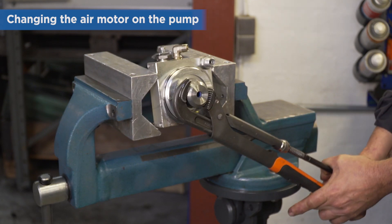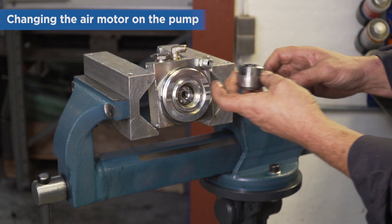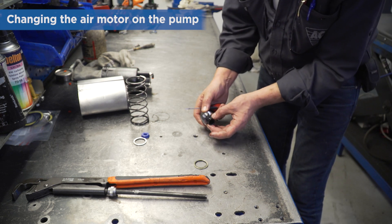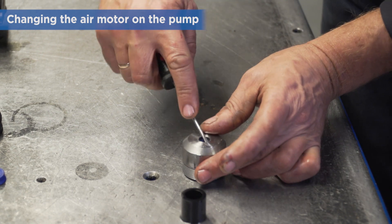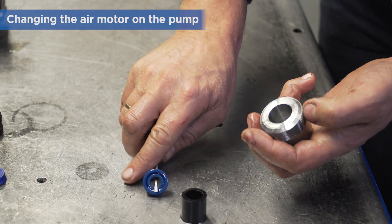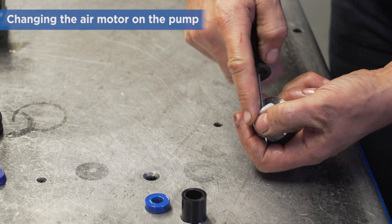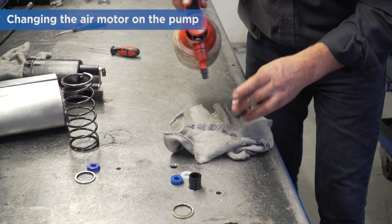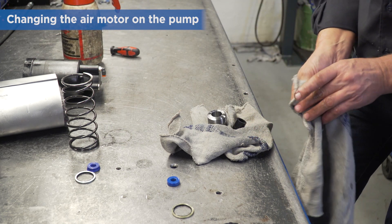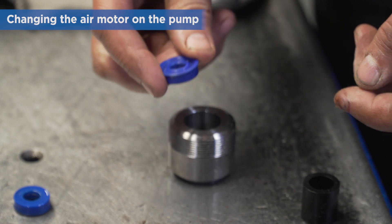Observe the exact position of the air motor before you remove it and remember the correct position for refitting. Remove the packing box and remove the seals. Clean with detergent and check the parts for scratches and marks. Refit new seals in the packing box.